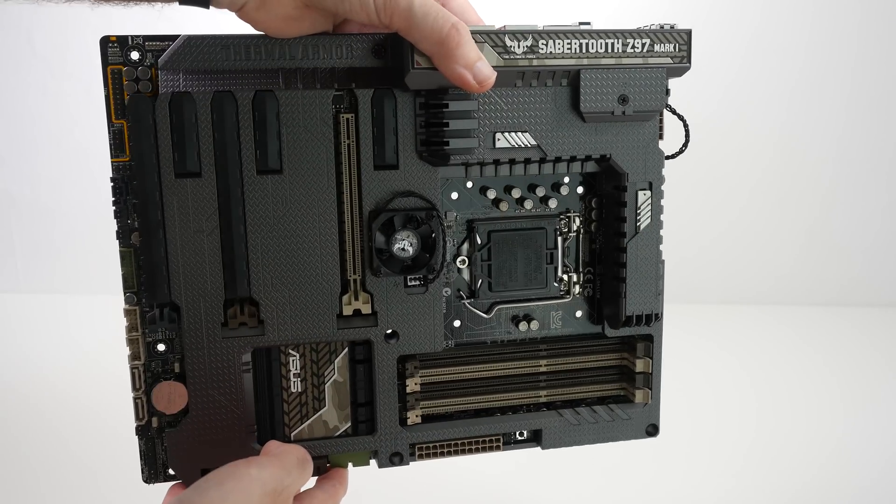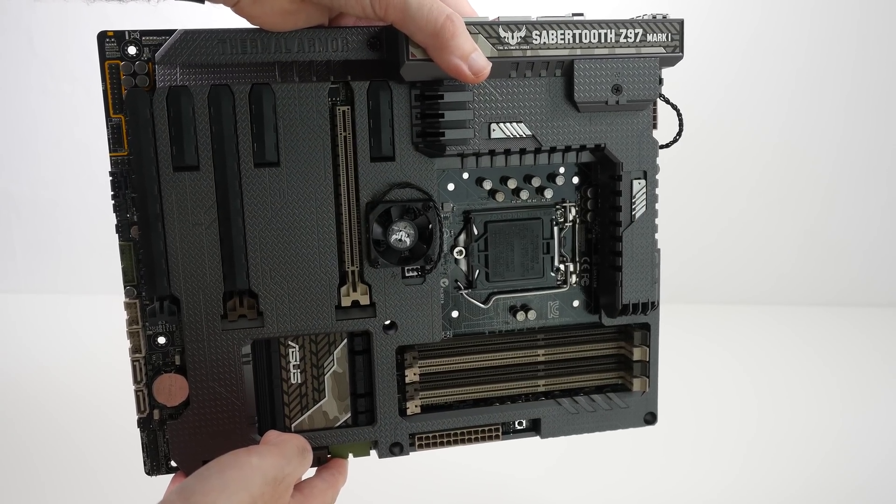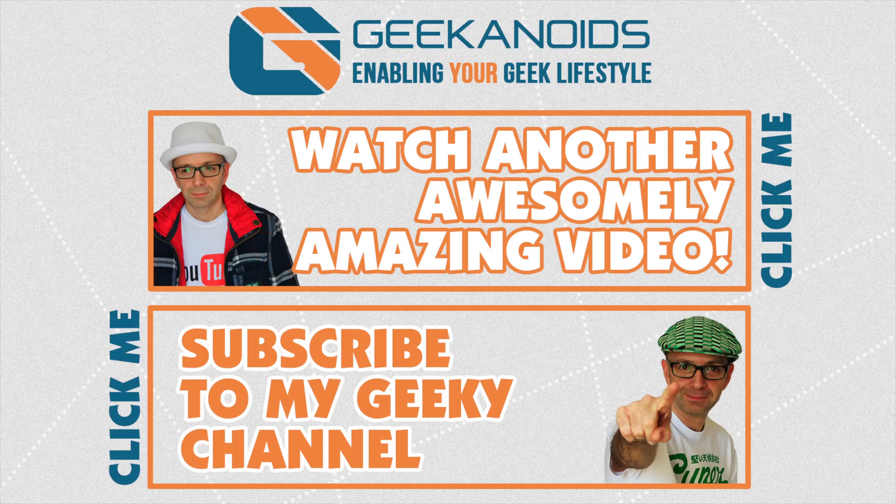Thanks very much for watching. If you want to see another video, please click the annotation at the top of your screen. You can also click the annotation at the bottom to subscribe to the Geekanoids channel. I'll see you all again next time.